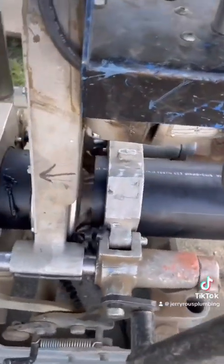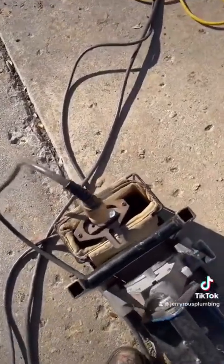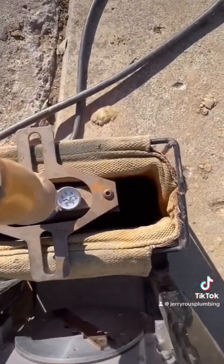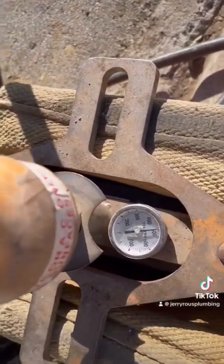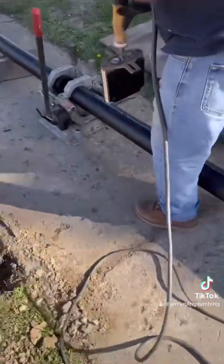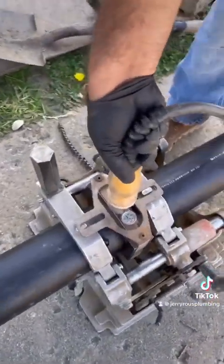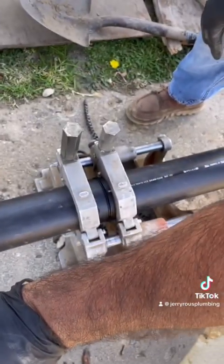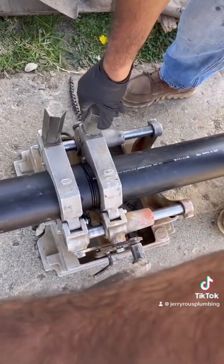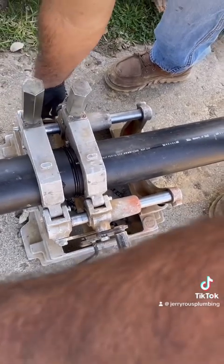This is going to require 40 feet of pipe, so we have to fuse two pieces together. We used our double planer, and then right here we have the heating element. We have to wait until this gets to 500 degrees, which allows us to melt or fuse the two pieces of pipe together. We sandwich it between the joints we just planed, let it sit, take it out, then squeeze the pieces together gently and make sure the vise is tight — we want this part perfect.